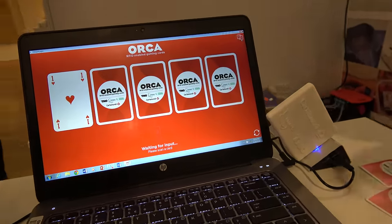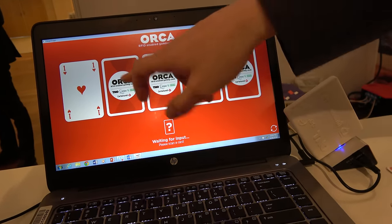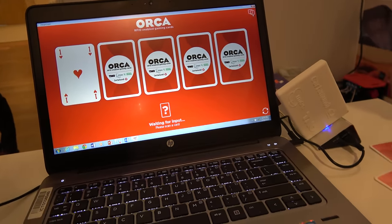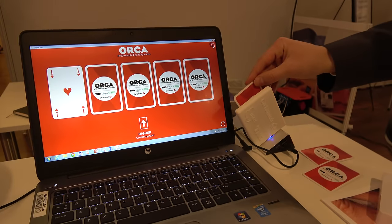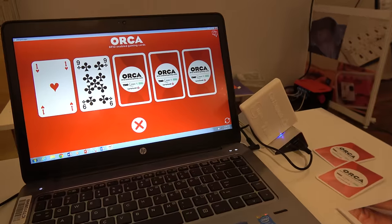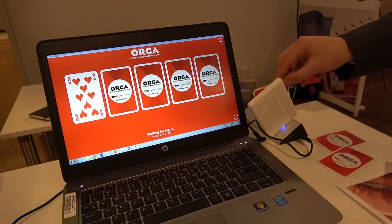What we show here, just for the sake of this small demo, is a game of higher or lower. You need to guess cards — you need to guess if the next card is going to be higher or lower than the current card. Let's say we believe the next card is higher than one. King is higher. Not correct — you did not guess right. But this is the game.